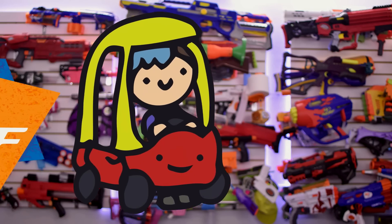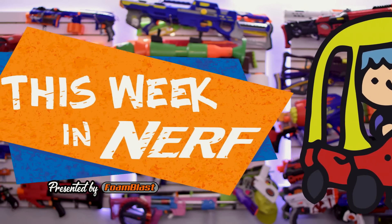Welcome to This Week in Nerf, your source for first-party, third-party, and community Nerf news. I'm Adriana, and this week we have some new blaster releases and availability, and a smidgen more Hyper news. Stay tuned for that.